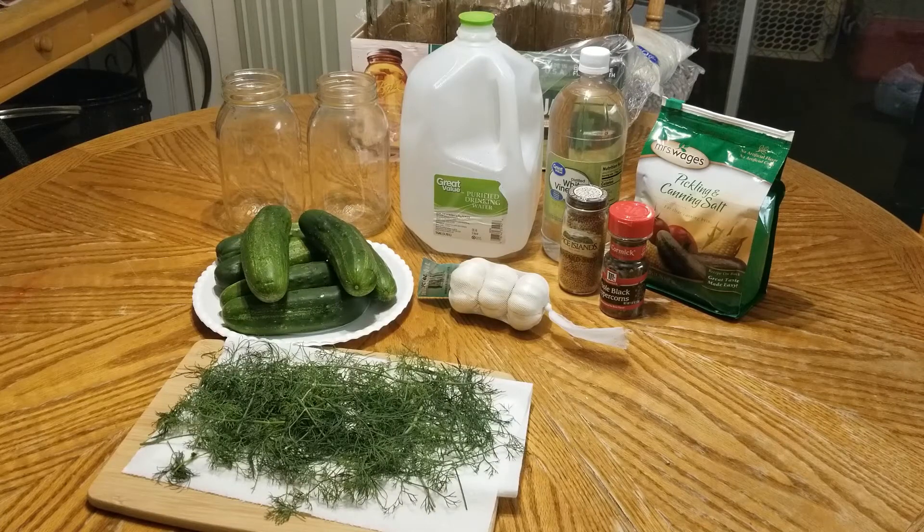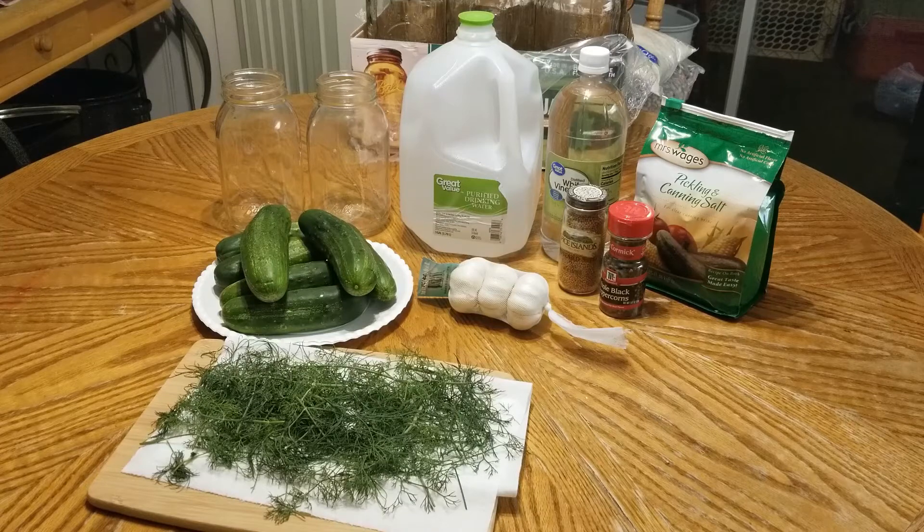I found this recipe online — I just Googled refrigerator pickles and selected one I thought I might like the most. The website is Pinch Me I'm Eating dot com and I will link her specific recipe in the description. I'm generally going off her recipe but making some changes. She made her pickles in pint jars, and I'm making mine in quarts. Her recipe calls for one-fourth ounce fresh dill, a few sprigs per jar, a half cup white vinegar, a half cup water, two cloves garlic crushed.